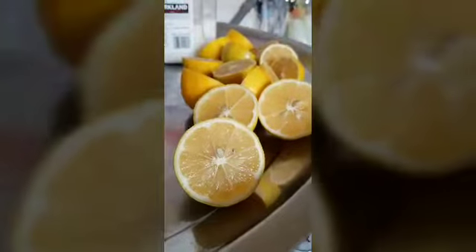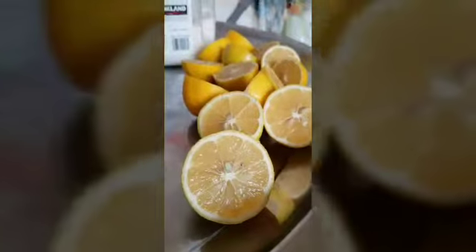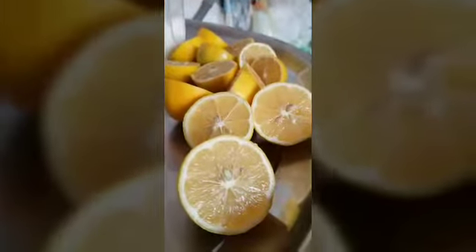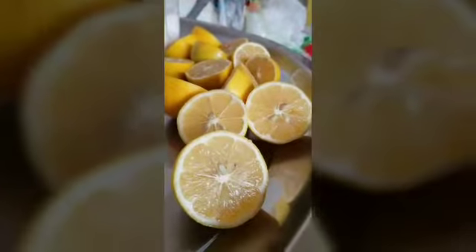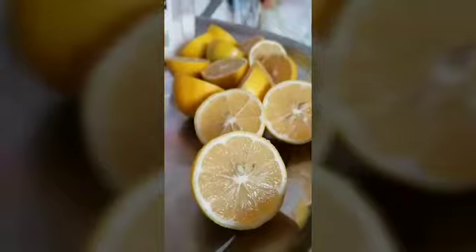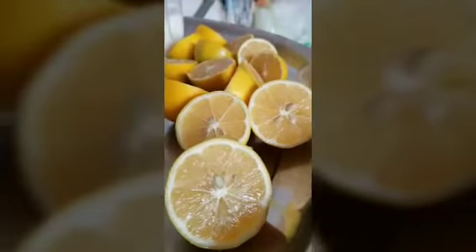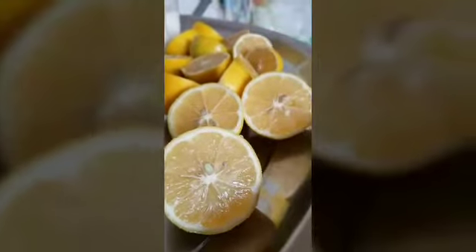For this lemonade recipe, you're going to need 7 normal sized lemons. I like my lemon flavor to be strong, that's why I'm using 7 lemons. But if you like yours to be medium, then just use 5 lemons. And if you like the lemonade to taste like lemon infused water, then by all means just use 4 normal sized lemons.